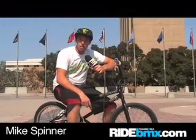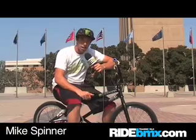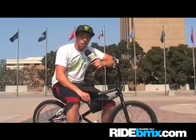Hey, what's up guys? You guys are watching this on RideBMX.com. I'm Mike Spinner. I'm in California right now just hanging out, and I'm going to try to show you guys how to do a backwards manual.